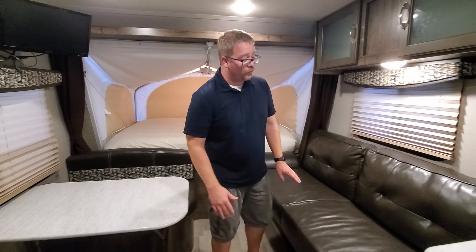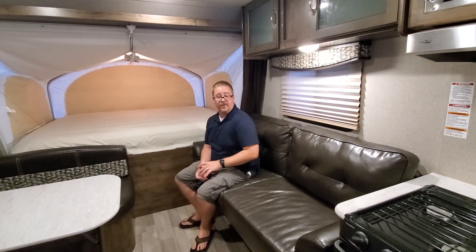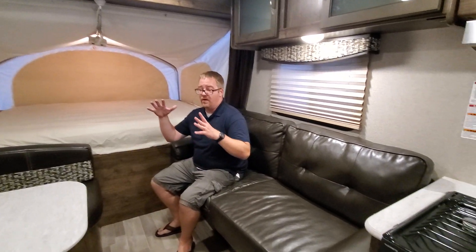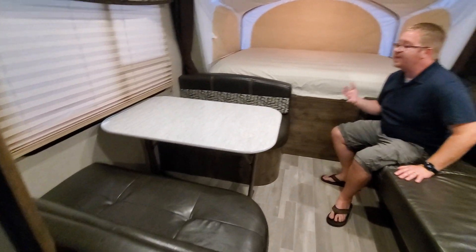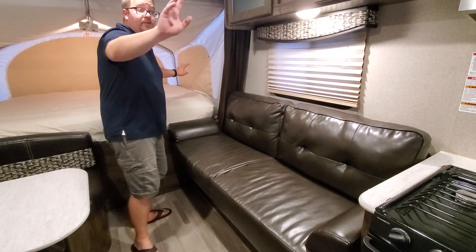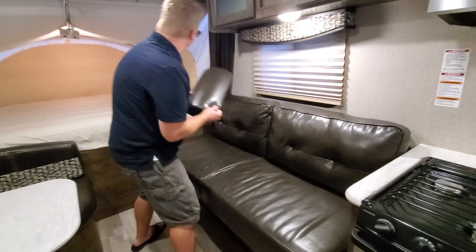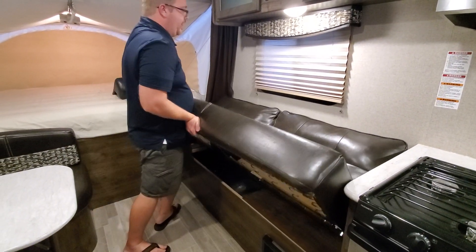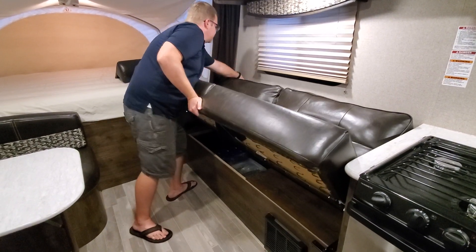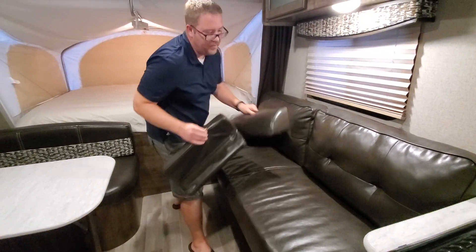We have a large couch — another thing you don't see on too many campers this size. There's a couch with the dinette, so there's a lot of really comfortable living space here. We have the two queen-size beds, and if you wanted to, you could jackknife this sofa — it just pulls out and flattens for another bed as well.